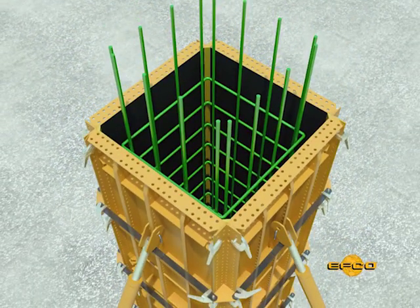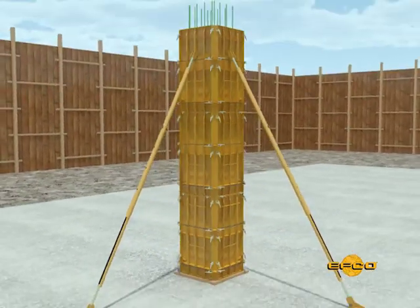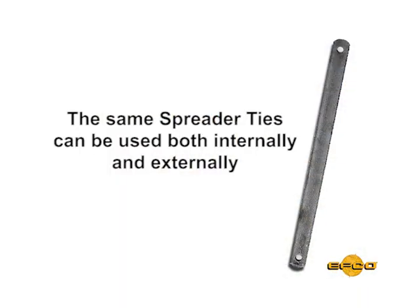The spreader ties used with the tie angle corner are the same length as the spreader tie that would be used internal to a concrete wall of the same thickness as the column.